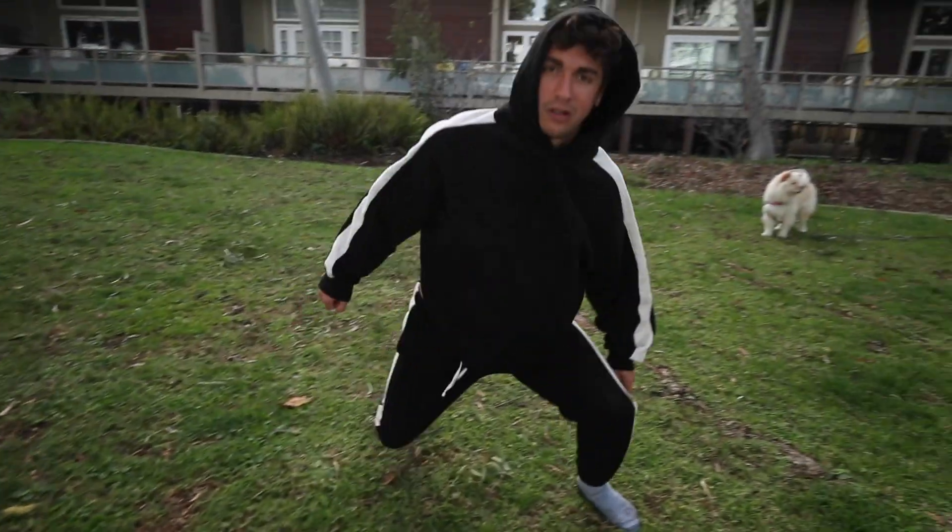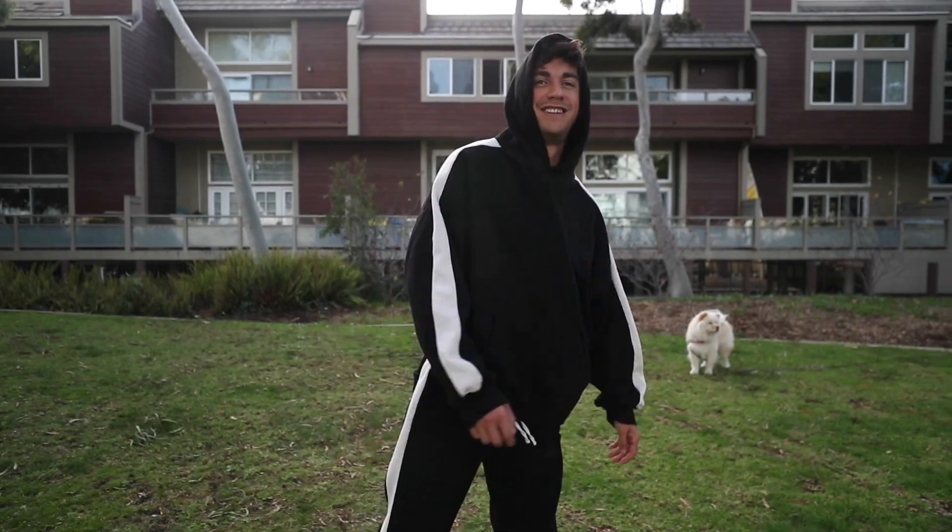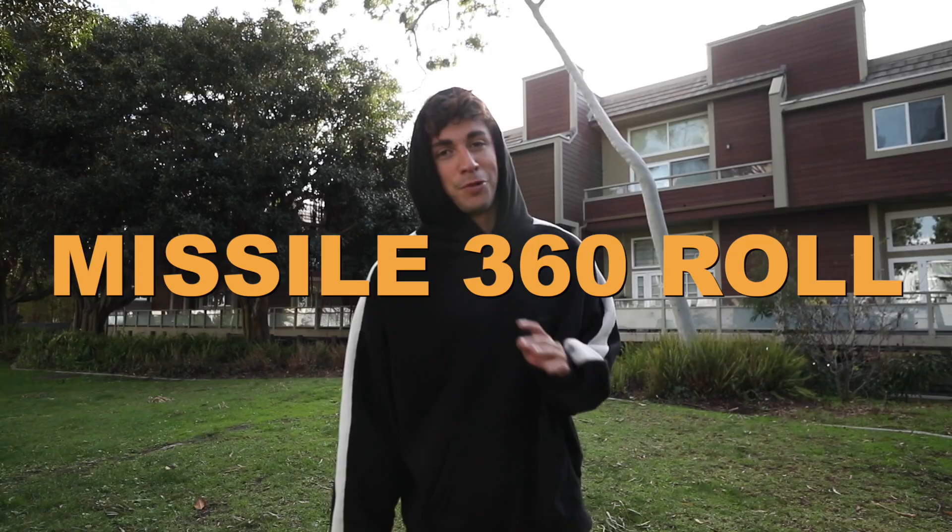Classic, just a classic steezy shoulder roll — smooth. This is a 360 dive roll variation but it's the missile 360, it's super sick.